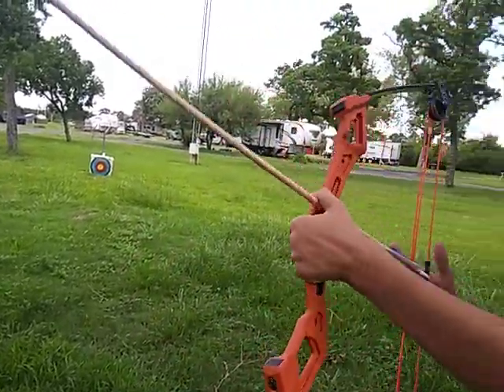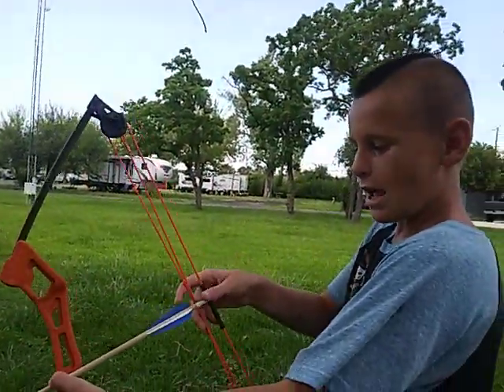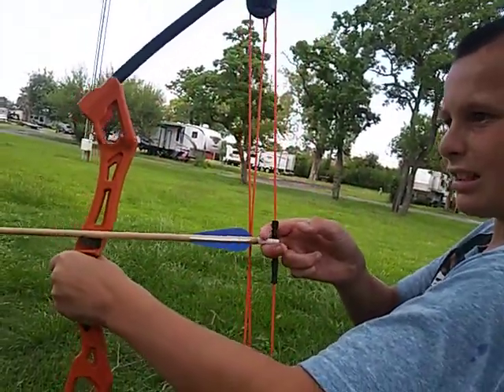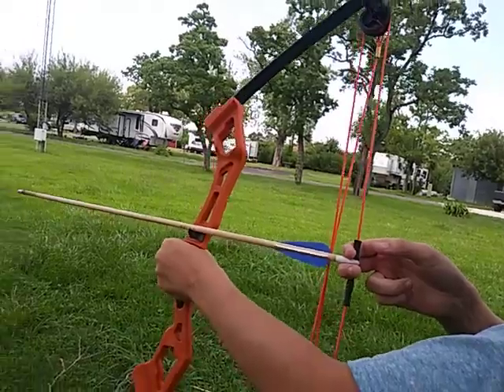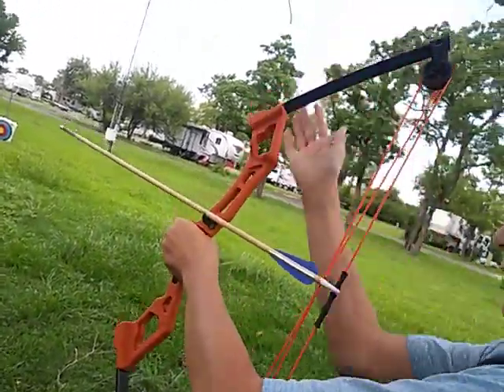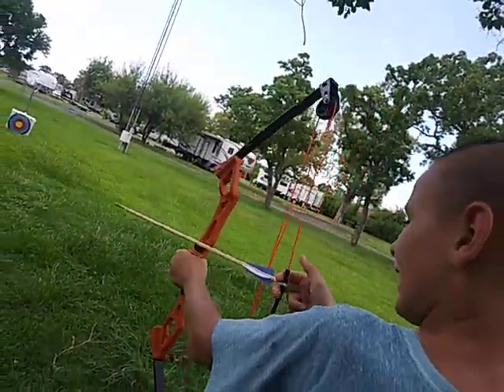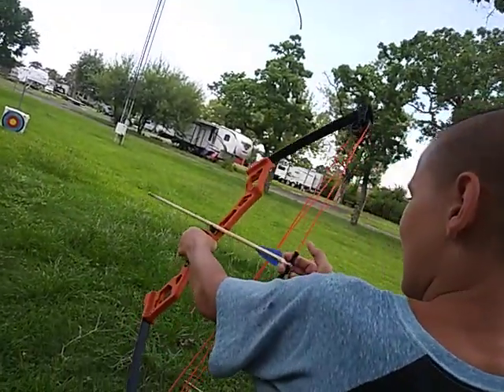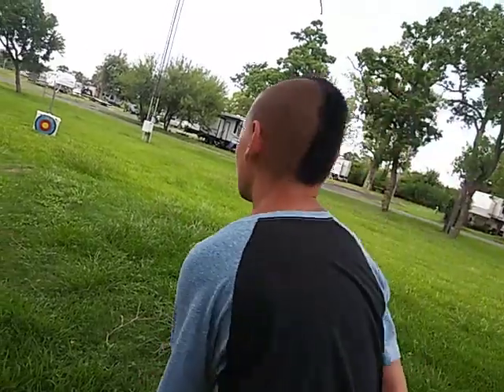With the rest on the compound bow, you want to do it diagonally — don't point it towards the house. Because with the rest, if you're holding it like this, your arrow has a possibility to go off sideways. So do it diagonally so your arrow does not go off.